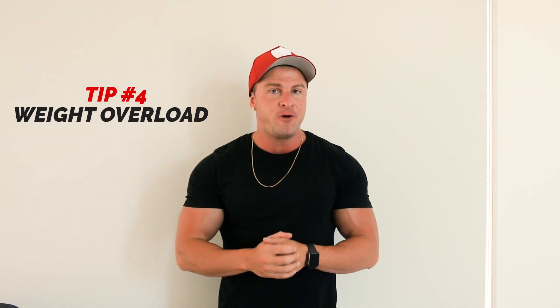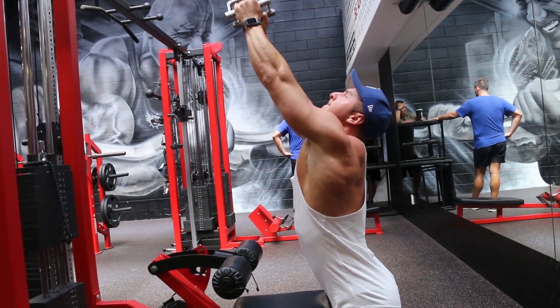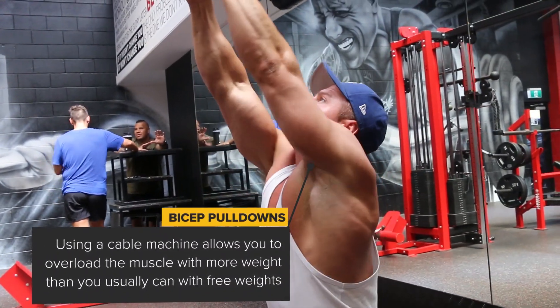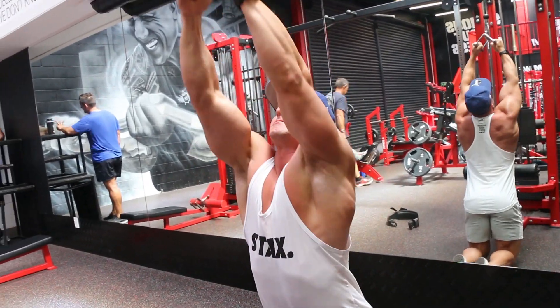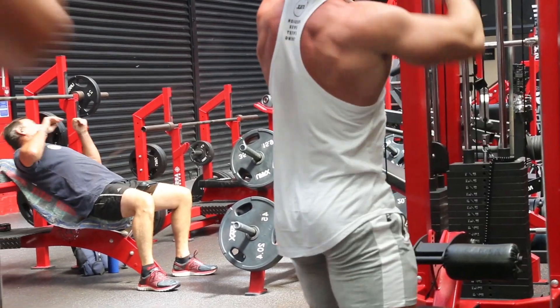Tip number 4 is focus on exercises that allow you to place weight overload on the biceps. Normally when you train your biceps, they're not very strong as a muscle itself — you can't move much weight with your bicep muscle compared to your back or your legs. So it doesn't really get the chance to have that weight overload stimulus. Also, whatever exercise you're doing for your biceps in the gym, it's pretty much always a bicep curl. That's why I advise doing a bicep pull as one of your exercises during your bicep workouts. It allows for a different stimulus because you're working the bicep from a pulling motion instead of a curling motion, and it allows you to put the bicep under a lot more weight, creating a new stimulus of weight overload, therefore resulting in more muscle growth.